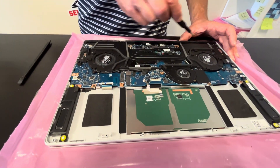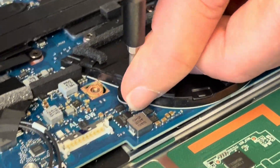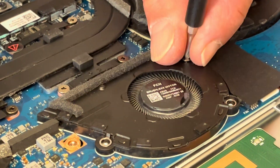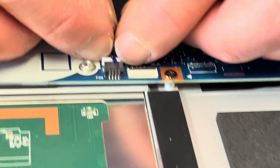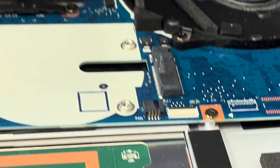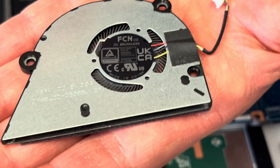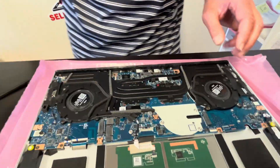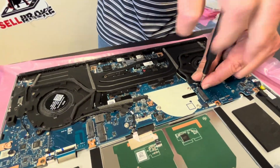Now let's take care of cooling. If your cooling doesn't work or a fan is making a grinding noise, you can replace them. Unscrew a few screws and disconnect the fan from the motherboard — that's the first fan. And now we have our heatsink and cooling fans for the processor and the graphics card. Let's unscrew all the screws.